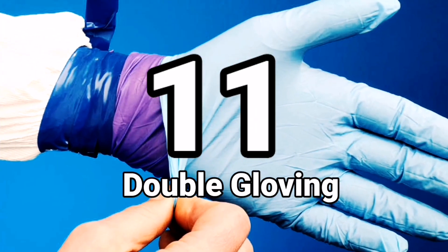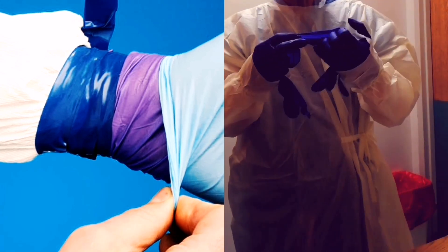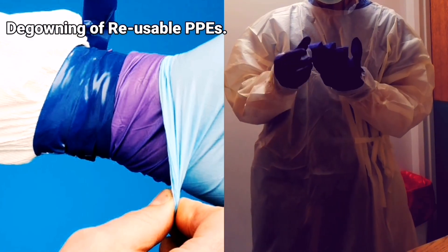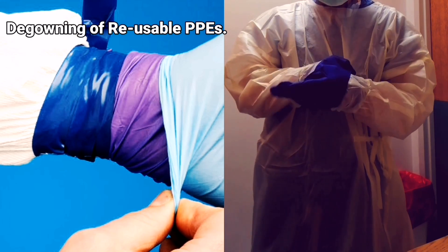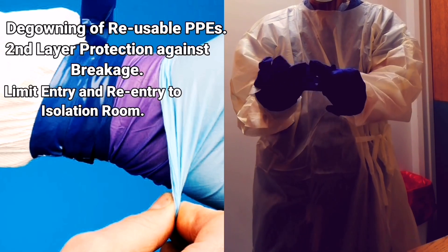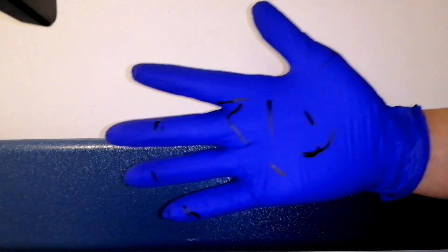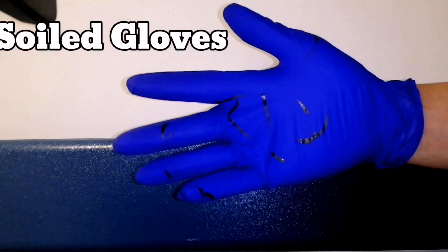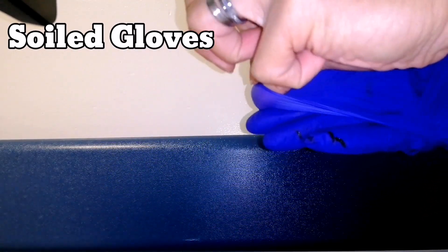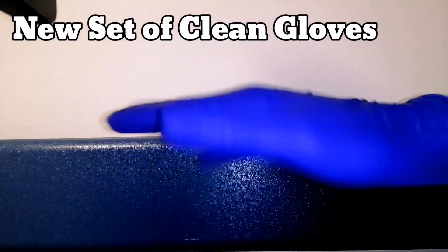Number eleven: double gloving. Double gloving helps in a lot of ways against the coronavirus. One way is through the safe removal of reused items while taking care of COVID-related patients. This will also limit exposure to the virus, as some gloves tend to break or tear apart while being used. Double gloving will also limit entry and re-entry to the patient's room, especially if the first layer of the glove has been soiled. If you are cleaning the patient and the first layer is soiled, you just remove the first layer and proceed to the next step — no need to step out to remove the soiled glove and put on a new one.